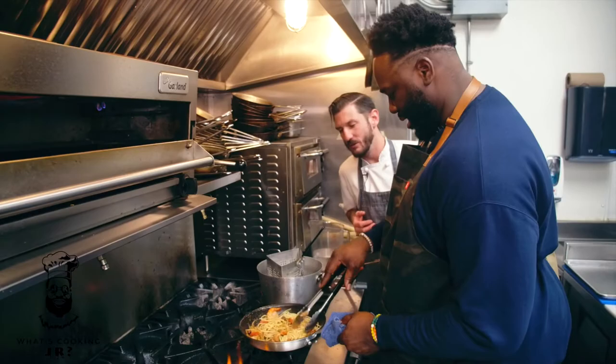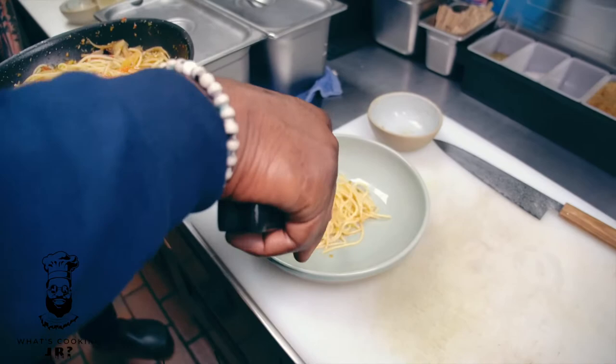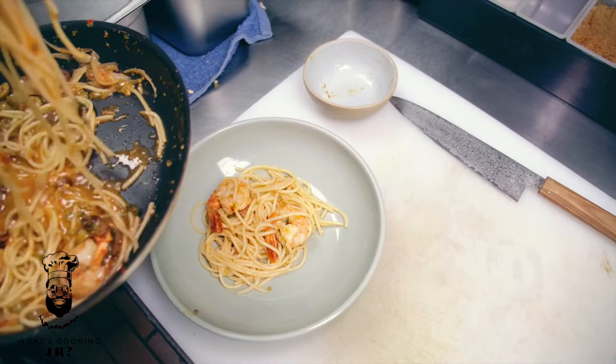Put a little bit of pasta in the middle first — it smells so good. Add your shrimp, keep putting a little pasta in the middle. Once you get to the end of all the pasta, put your prawns around it and pour that sauce right on top.